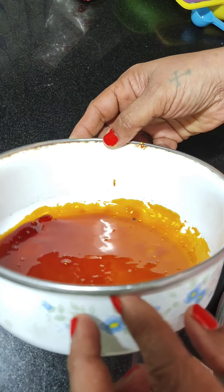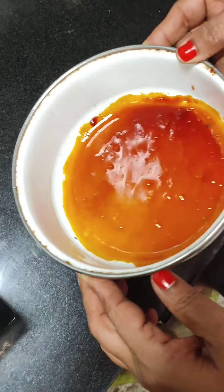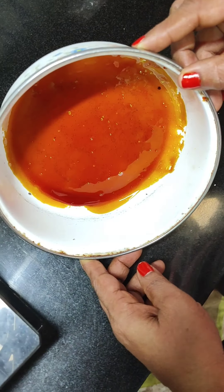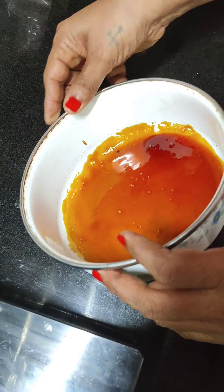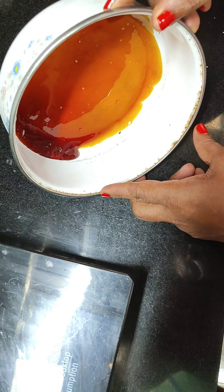Before you pour the caramel into the mold, make sure that your mold is completely dry. I have explained how to make caramel in my previous banana pudding recipe — I am giving a link in the description, please do watch it as well.